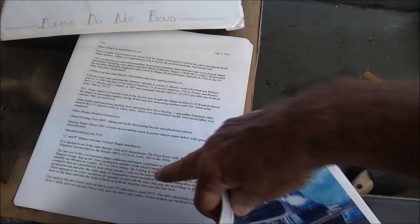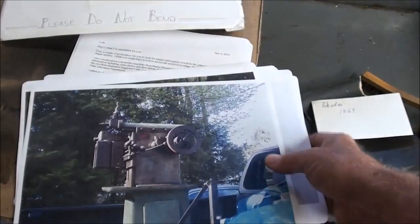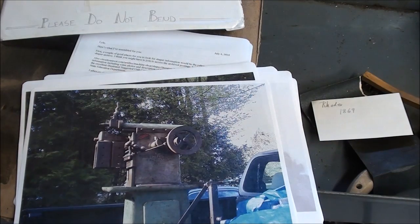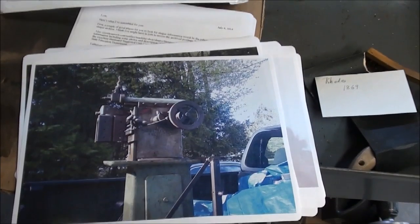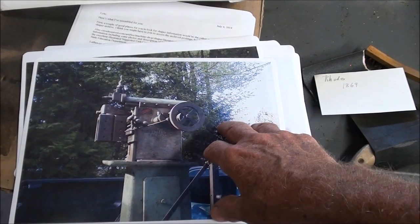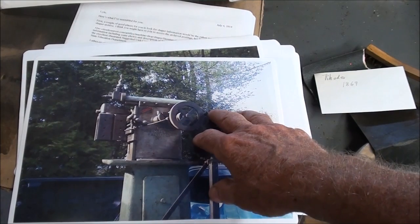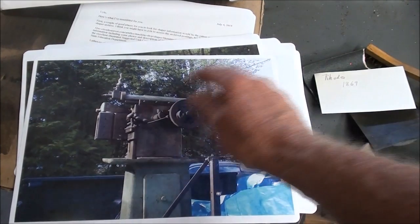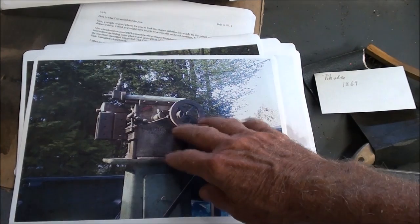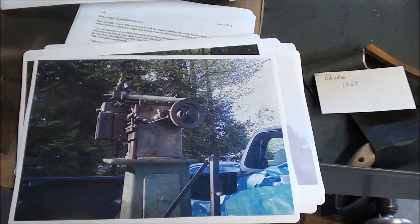David sent a two-page letter explaining many things about these Rhodes shapers, which I'm going to read through several times. I was only familiar with South Bend, Amoco, Sheldon, Atlas, and the J-Line shapers — they were all 7-inch machines, a common size — but I had not heard of this one. It sure seems to be a quality piece, even though shapers are totally outmoded. I got an email from a guy who works in a shop who said they still have a big old shaper there, but the only thing they use it for is to crush beer cans for his boss who likes Pabst Blue Ribbon — back and forth, back and forth. Kind of humorous, I thought.